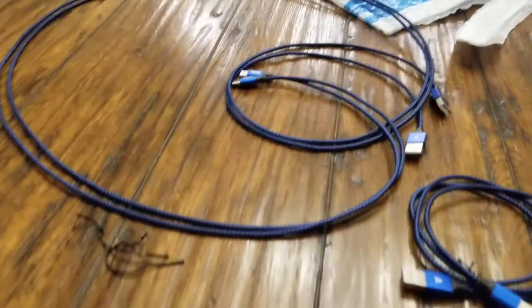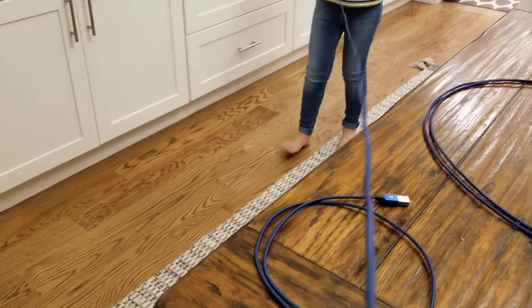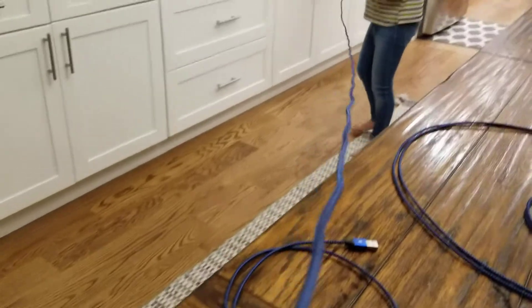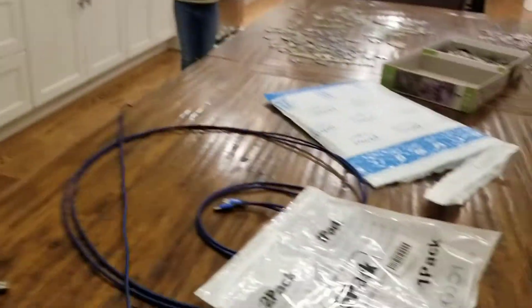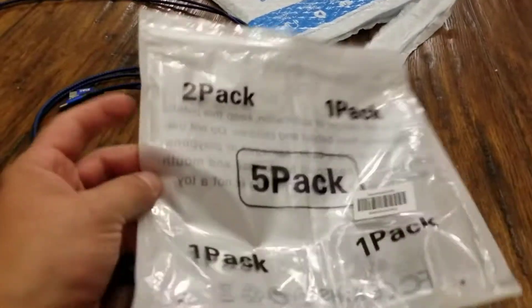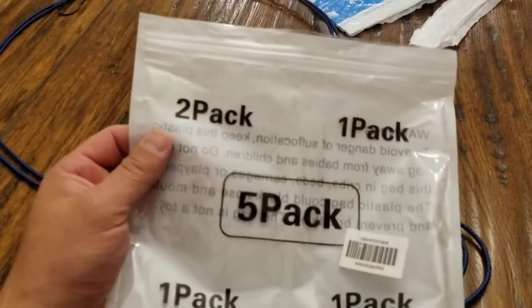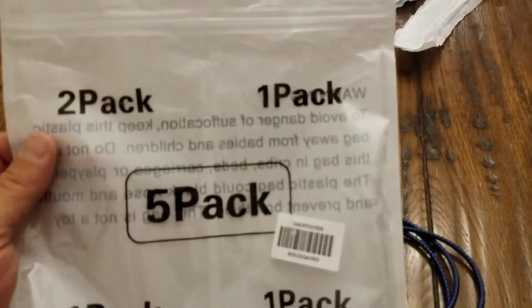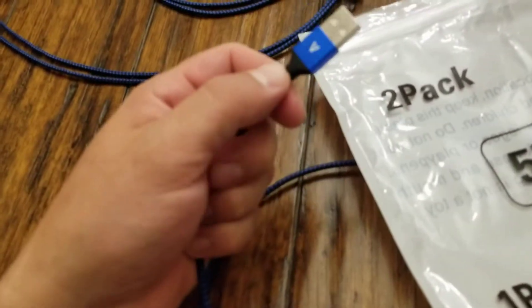And I believe the last one is a ten-foot cable — let's check it — yes, this is the ten-foot cable. So what you get for it was nine dollars, and I think we had a deal for eight dollars and fifty cents: two three-foot, two six-foot, and one ten-foot. They look like decent cables — they're braided cables.